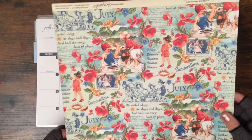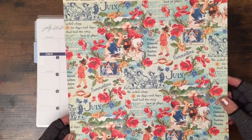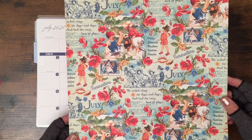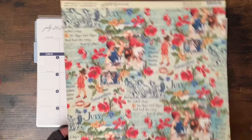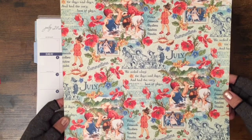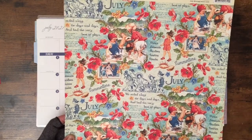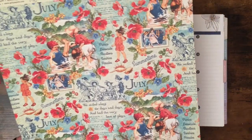I plan to use this scrapbook paper that I got a few years ago from Wooden's — they're closed now. I hope you can see it on camera. I have one for every month and that's my intention for this year.